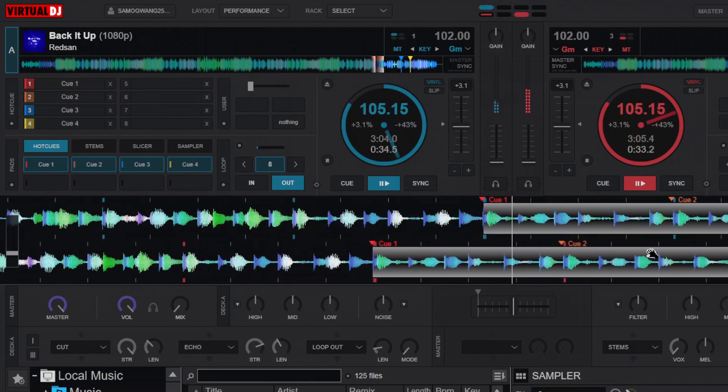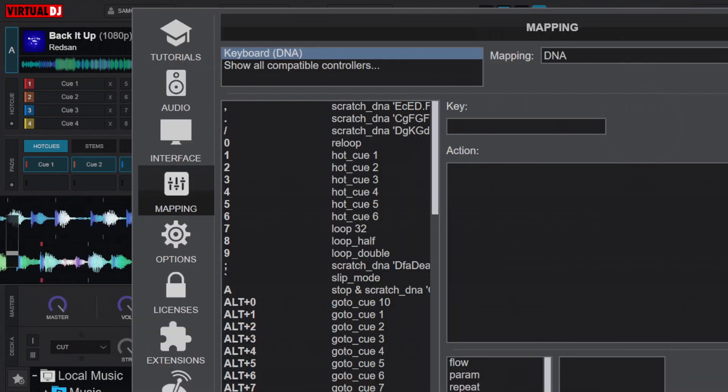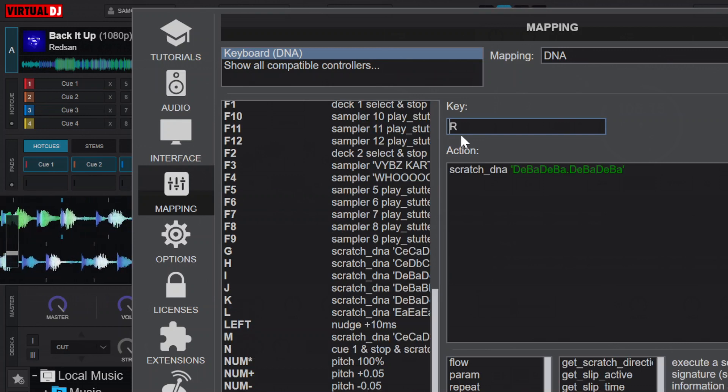So let's see what the mappings are. I'm going to go to my settings and then I'll be coming to mappings. I also told you last time that we can set unlimited mappings when it comes to scratch DNA. You just have to say scratch underscore DNA and then you put the values over here, which are supposed to be in quotes and appear green in color.